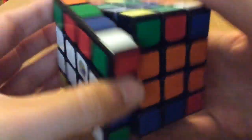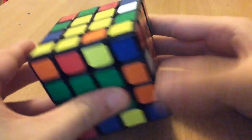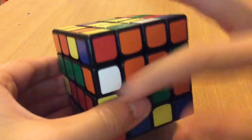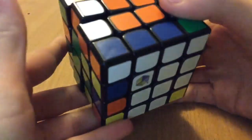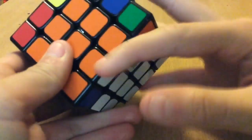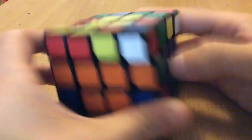Yeah, and then I'll bring this blue across and fix it like that. For the last one, I'll slice this top layer, put this in so that when I slice back it's already there. Okay, now I'll go on with edge pairing.